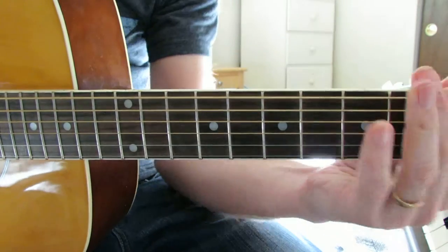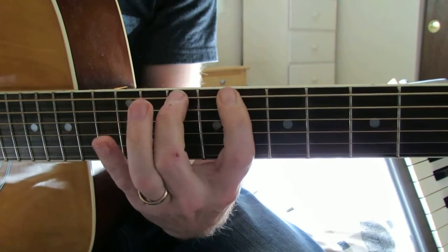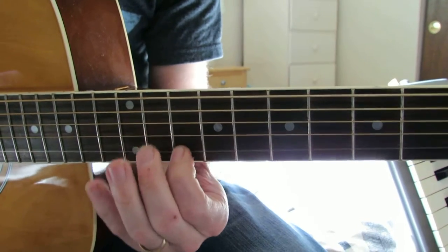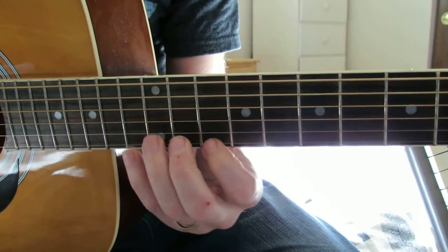The fifth would be Mixolydian. It's three whole holes, half step up, half hole, half step up — sorry — half hole, and then a whole half.